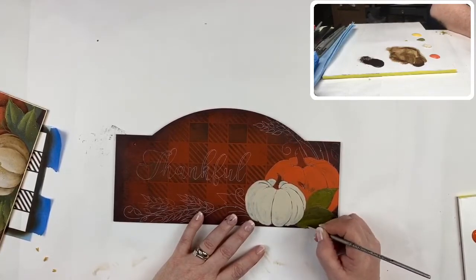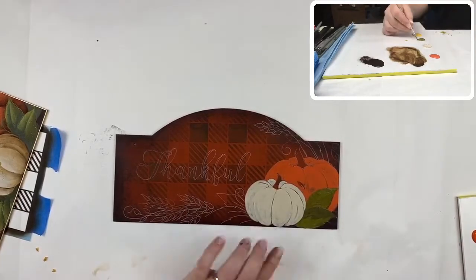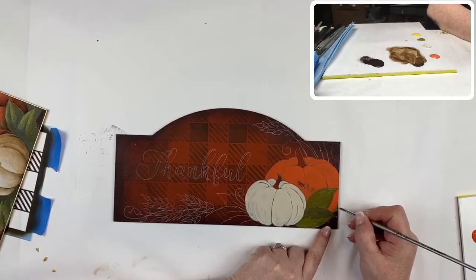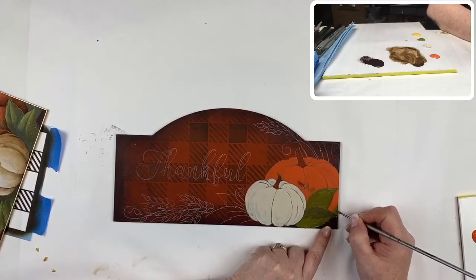There we've got our leaves, a couple of them, and there is one back here right behind this pumpkin.